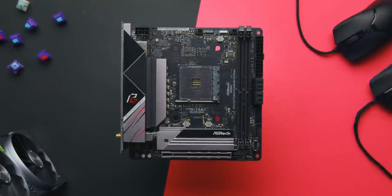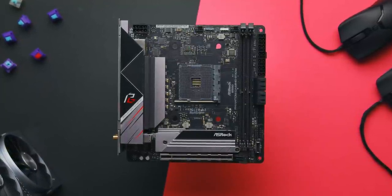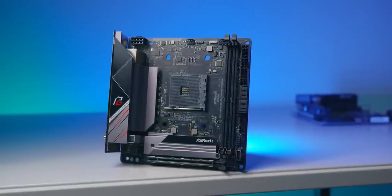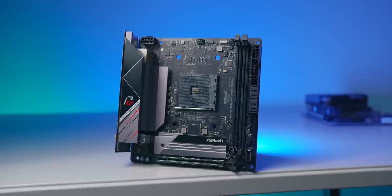Next up we have the ASRock B550i Phantom Gaming, which is a huge step up from their B450 offering. It's a very reserved board on the surface, which could be a good thing, and I'll highlight the stacked right angle SATA ports which I feel is a great use of space.